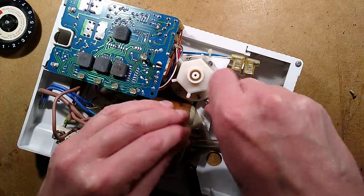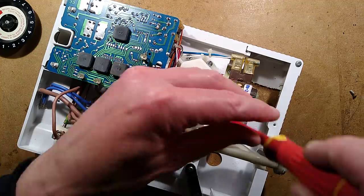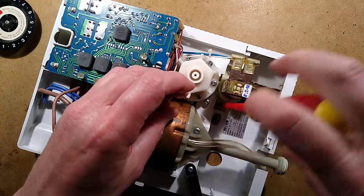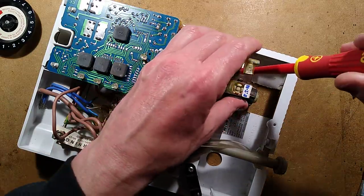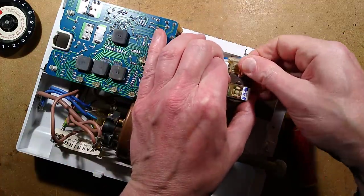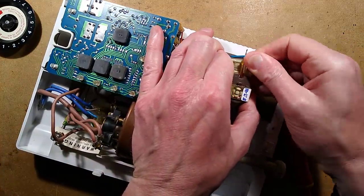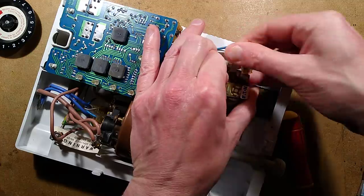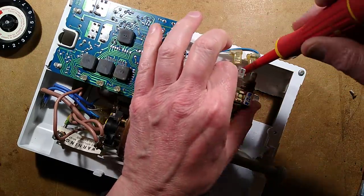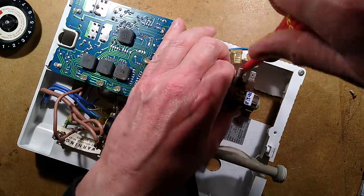So it's after the solenoid valve. Let's get a bigger screwdriver and take the solenoid valve off. A couple of screws hold the solenoid valve assembly in. I could take these speed terminals off — that would probably be helpful. It's an Eton solenoid valve — that's quite interesting, quite good quality.